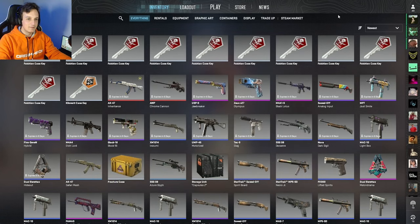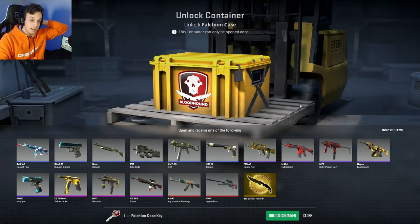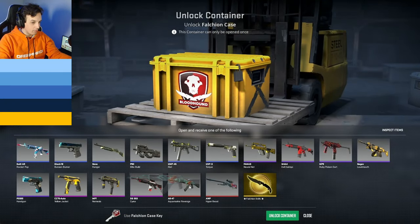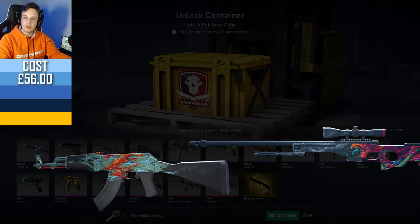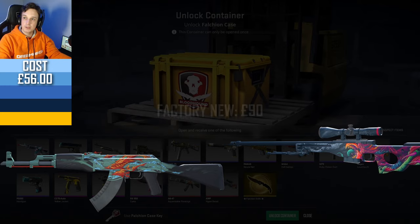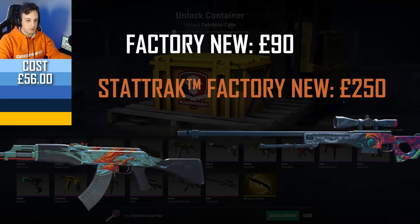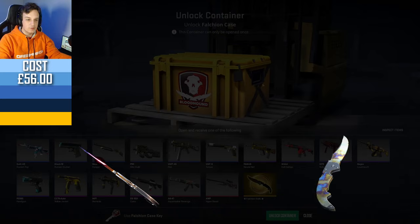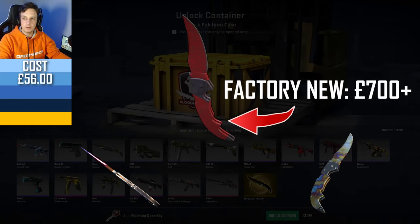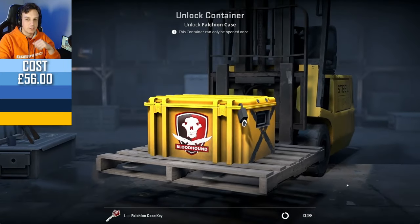I would have never picked the Falcon case myself. Let's have a quick look at what we can get out of it — I've not opened this one in a long time. We've got the AK-47 Aquamarine Revenge and Hyperbeast, both about the same value at 90 pounds Factory New, 250 in StatTrak Factory New. But of course, the Falcon knife is what we'd be looking for — the best being the Falcon Fade, Case Hardened, or a Crimson Web with a nice pattern. We're obviously not going to get that lucky though; we're just going to get like 10 blues.